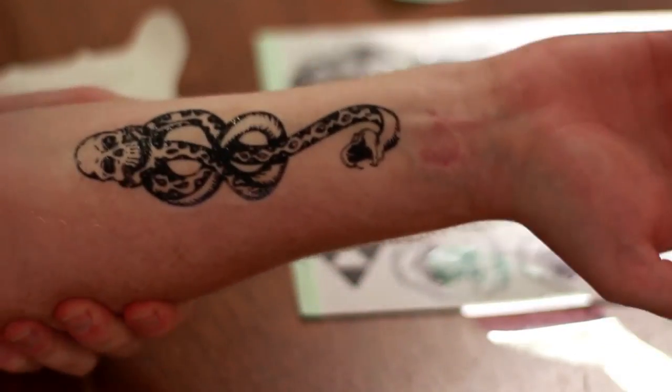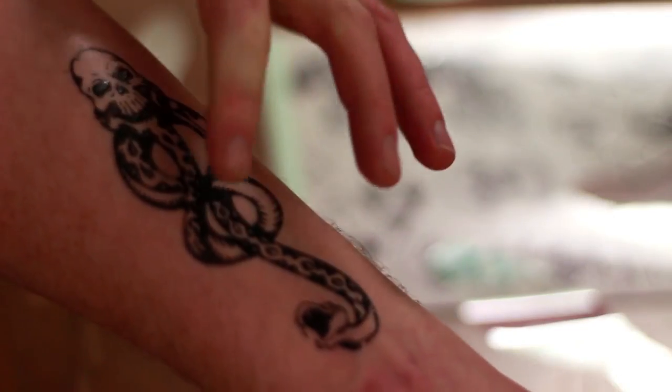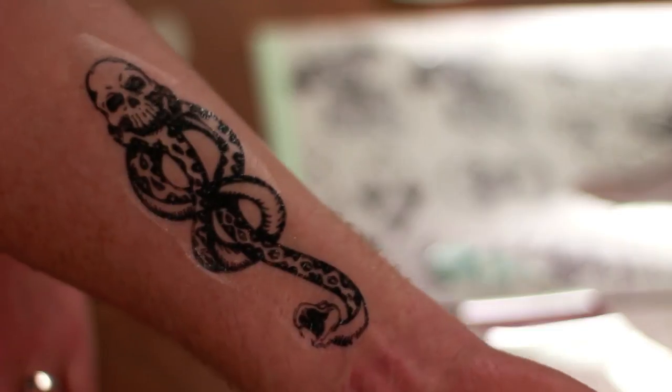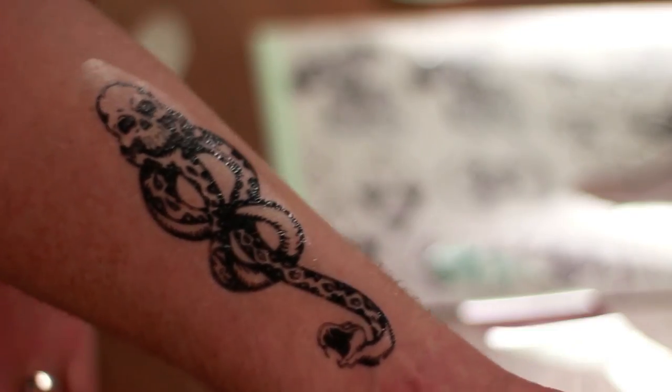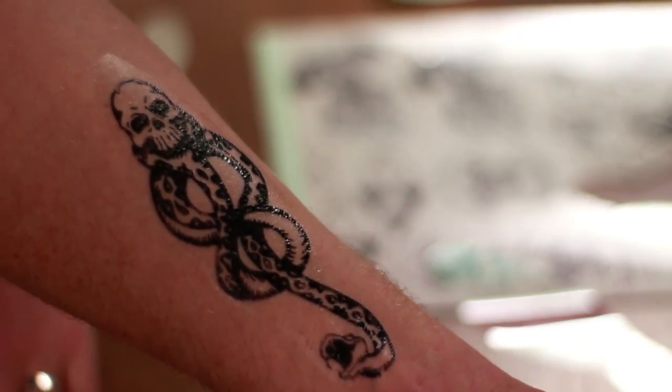That looks pretty good, actually. It's kind of shiny, but I think once it dries, that shininess might go away. And even if it doesn't, it's pretty good for a homemade fake tattoo. So if you want to Dark Mark yourself, I definitely recommend getting this paper — it's pretty awesome. I really hope this helped you out with whatever you're going to use this for.